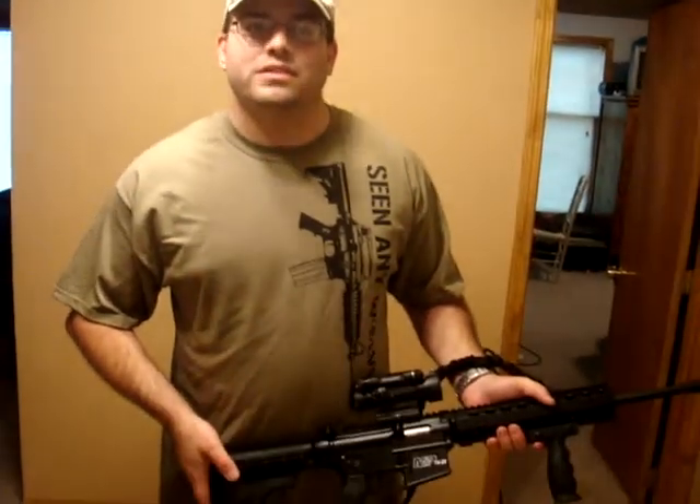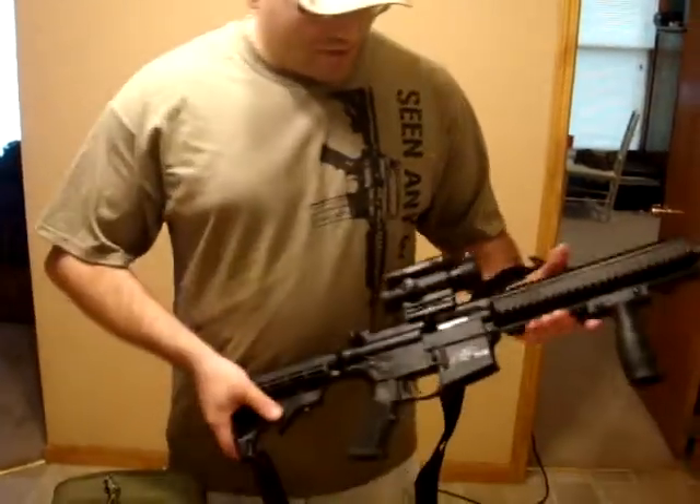Hey guys, this is Eric and Jason with Just Shooting Paper. We just wanted to give you guys some updates on some things that we've bought and things we've done. We went to a gun show about a week ago, done some ordering online, bought some new gear, so we figured it's time for another video.